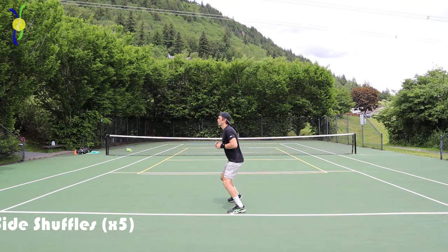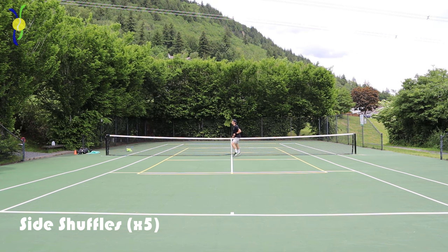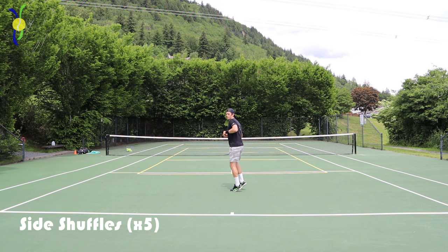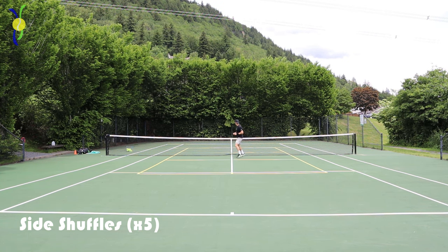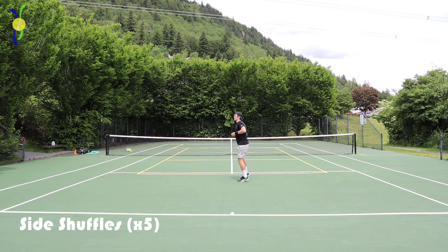Then we're gonna go into some side shuffles. Really try to stay on your toes, keep those shoulders square, and stay sideways as much as you can. This will help get those groin muscles working, and it's a key warm-up just because tennis involves so much lateral movement.